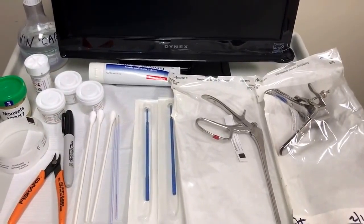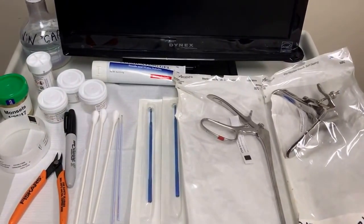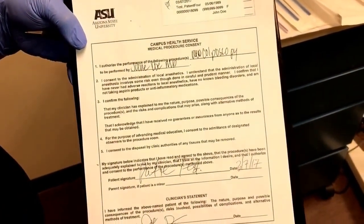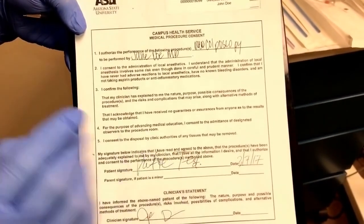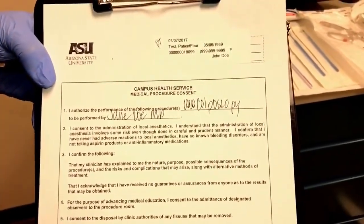Today we will be filming a demonstration of a colposcopy, and the instruments in front of you are the ones we will be using today. Most importantly, before any procedure is started, you want to make sure that you have the medical procedure consent form filled out by the provider, signed by the patient, and also has the correct information on the patient label.